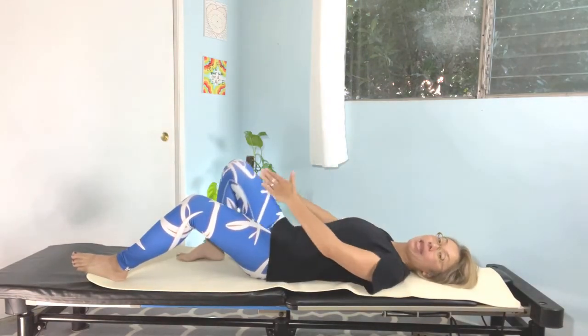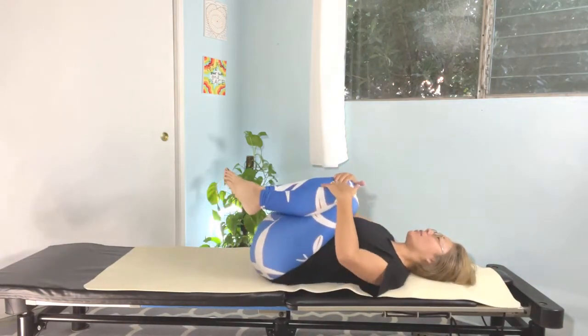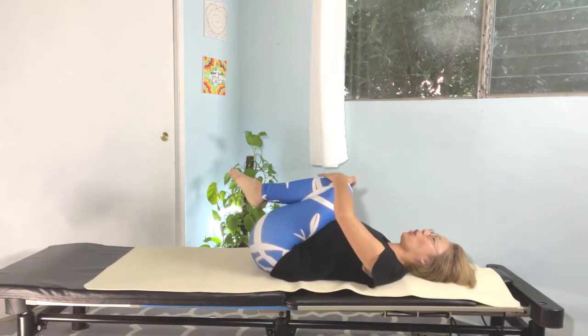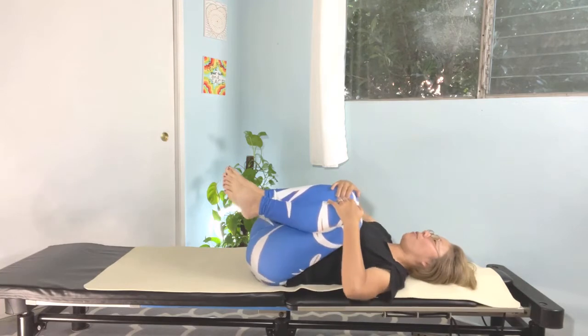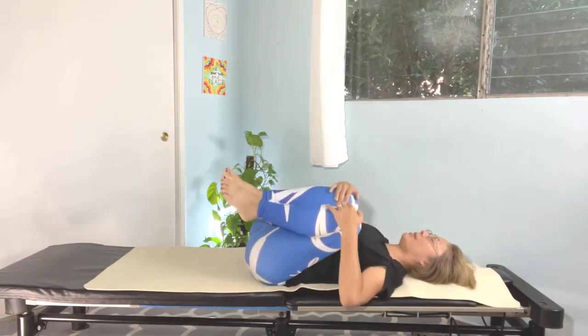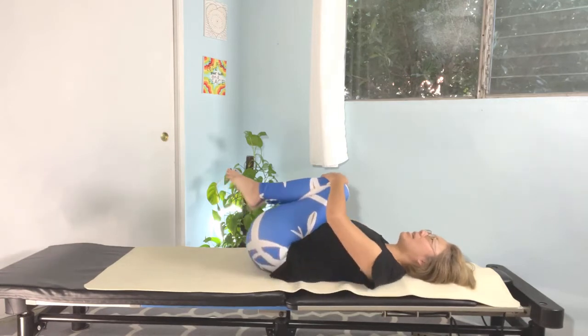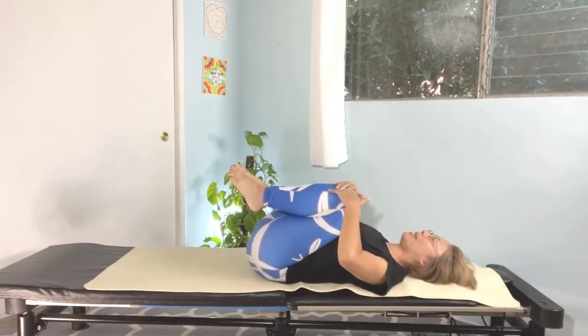Keep bending both knees and bring the knees into your chest. Try to breathe in, nice and slow. Slowly moving your body right and left, right and left. Nice and gentle. Five, six, seven, and eight. Very nice.